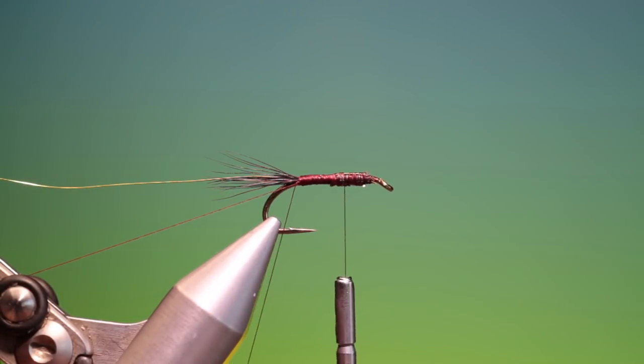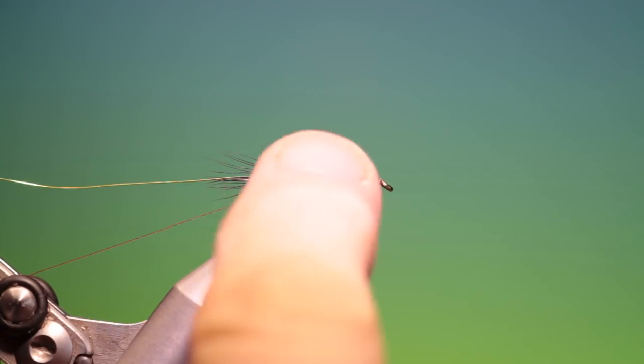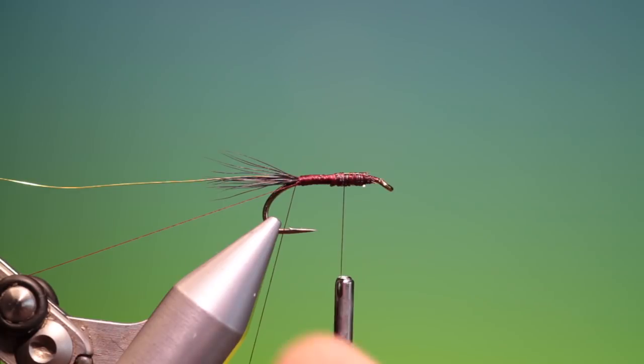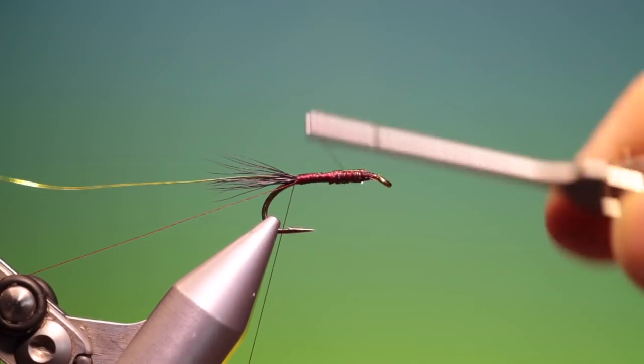Before you put the loop out of the way, hang your dubbing spinner on it. When you hang your dubbing spinner on it, only hang it on one side. If you hang it on both sides your dubbing spinner will just spin and spin and twist it all up again. So we just move this out of the way.